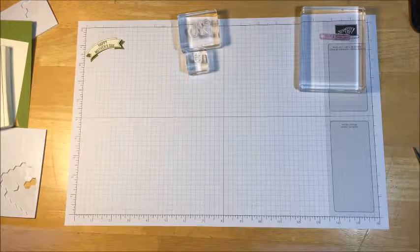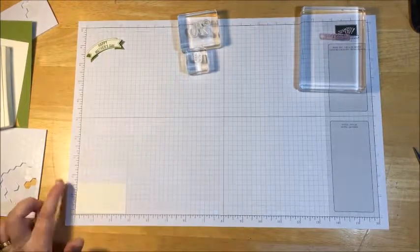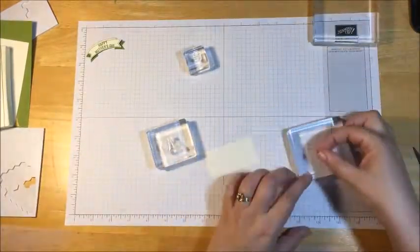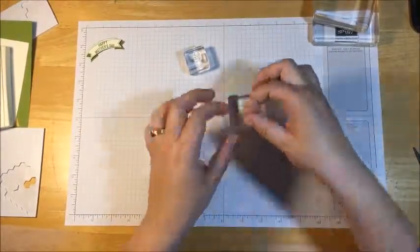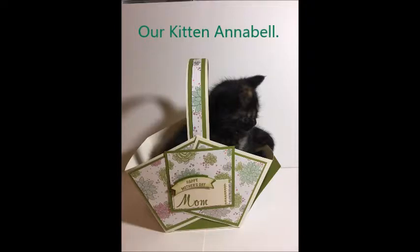Now I'm going to need another piece of very vanilla cardstock. This measures one and a half by two and seven eighths. I'm going to use the smaller block stamp — in Old Olive again. I'm going to ink this up.